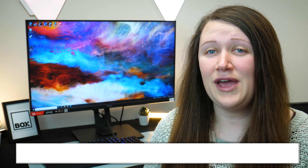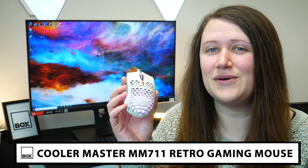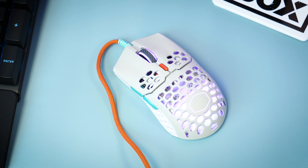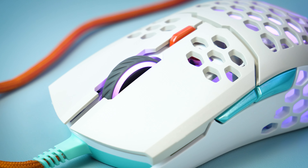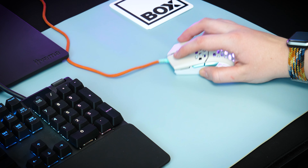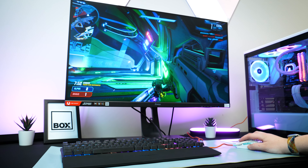Hello and welcome to Box, where we unbox, review and demonstrate the latest tech. Today we have with us the Cooler Master MM711 Retro Gaming Mouse. For that extra step towards building the ultimate gamer aesthetic in your setup, this retro gaming mouse takes all of their best fan-made suggestions and puts them into one mouse. Both in looks and function, the MM711 delivers super smooth movement, silent clicks and ultimate customizability to help you play your best game.